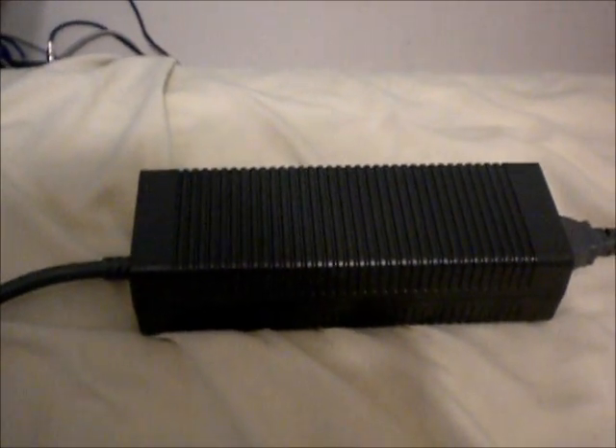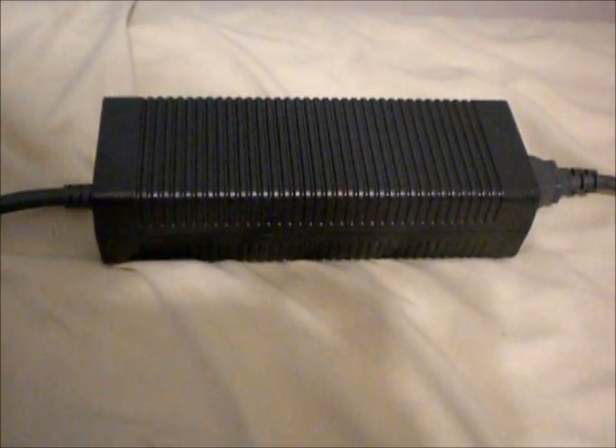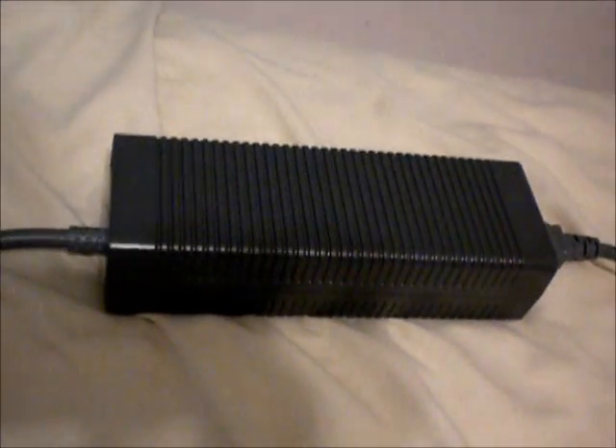Hello everyone, this is Matsu35 with another tutorial. If you're like me, you had an Xbox and it probably red-ringed and you sent it in for repair, and you may or may not have a spare power brick laying around. I actually got rid of my Xbox, so I don't need it anymore, so I decided to convert it into a power supply.